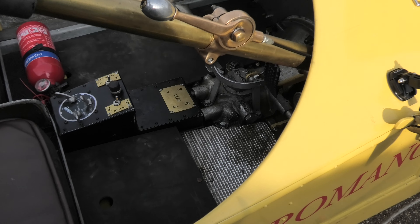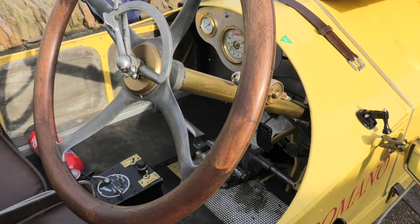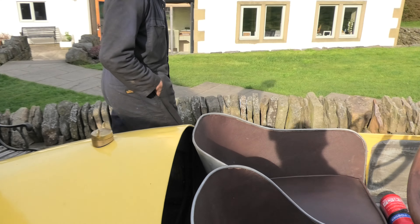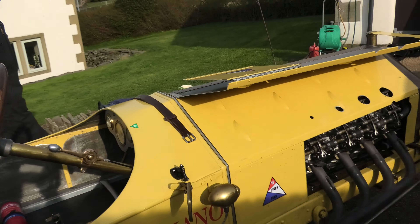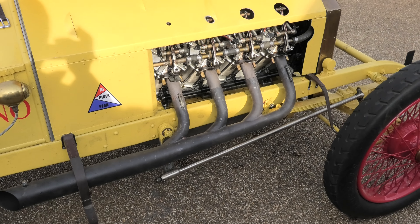It's got three gears and it's incredibly fast in first gear, gets faster in second, and to be honest I haven't been in third gear yet.